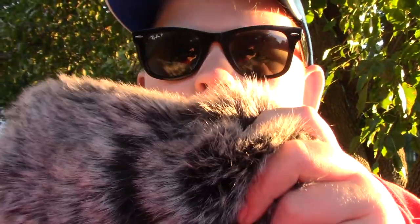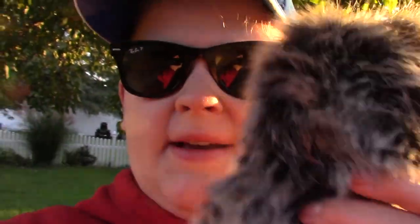Hey guys, Isaac here, welcome back to another video. In this video I'm going to be taking a look at this microphone wind sock, which is apparently supposed to reduce wind noise when you're filming outside. We're going to really put this to the test — I'm going to get on a bike and ride, because wind will be generated, and we'll see if this makes a big difference or not for ten dollars.